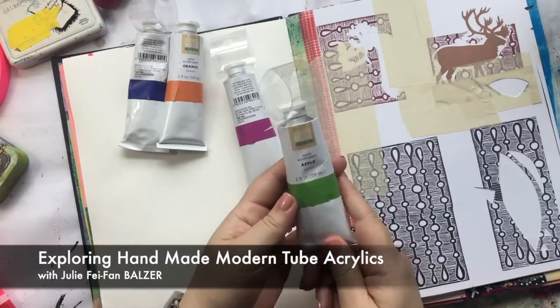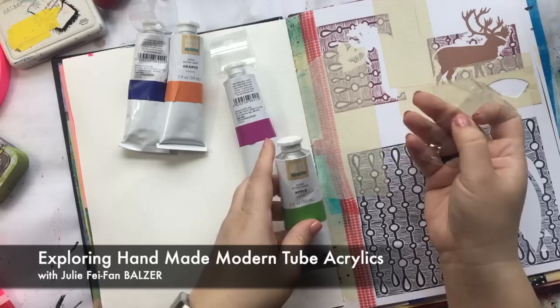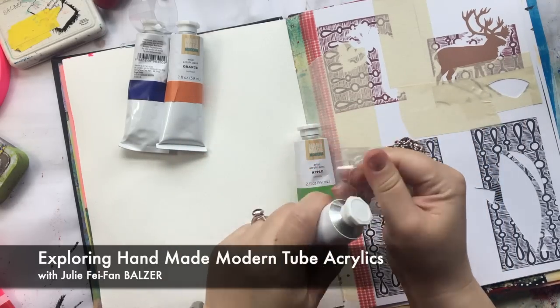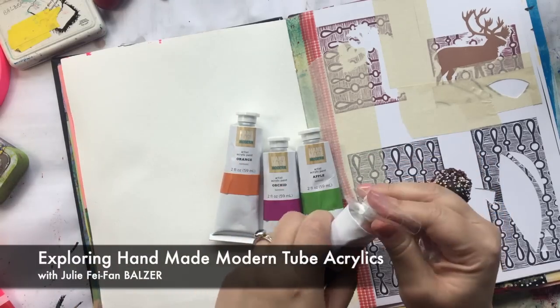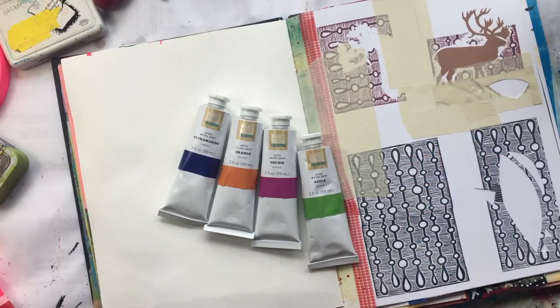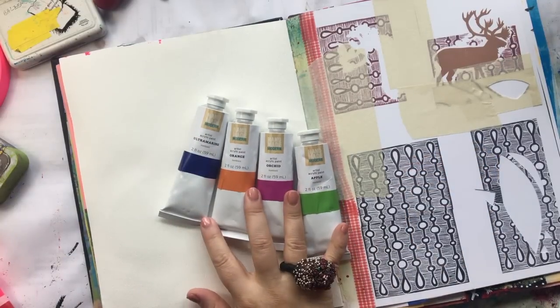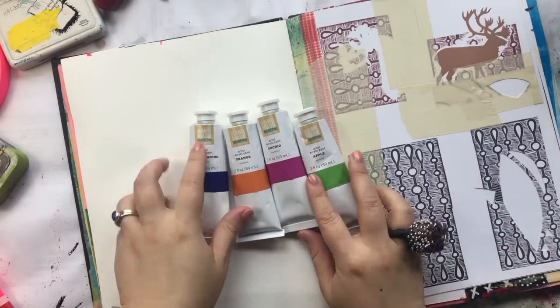I was very interested to see that Target is now carrying tubes of paint as opposed to those sort of jars of craft paint. These are also more expensive than their regular jars, so they're $3.99 at least at my Target per tube, which is still cheaper than most other acrylic paints.